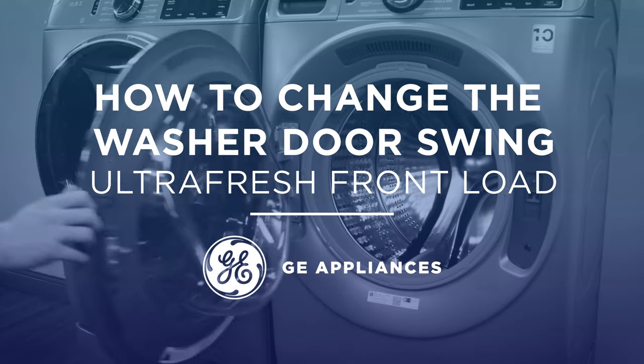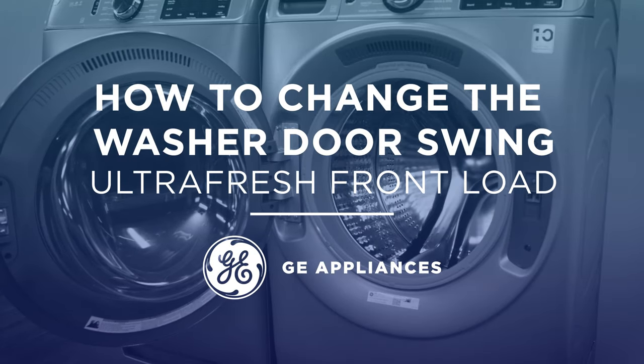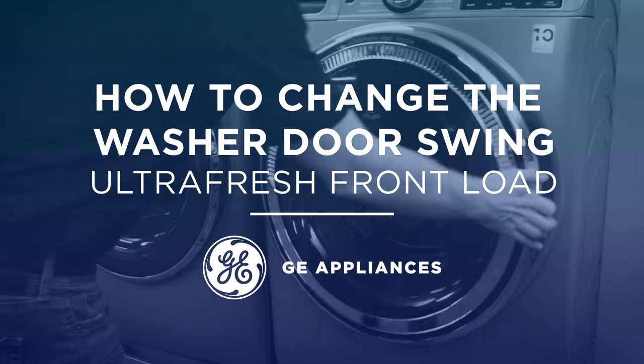You can change the door swing on the new ultra-fresh front-load washer from GE Appliances, and we'll show you how.